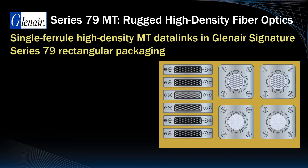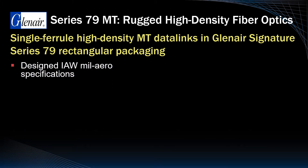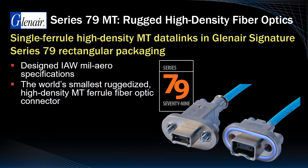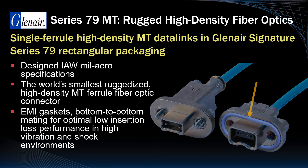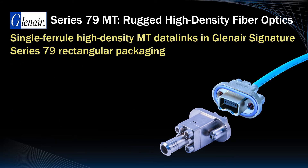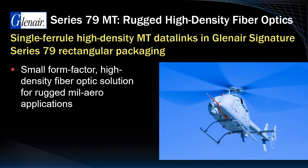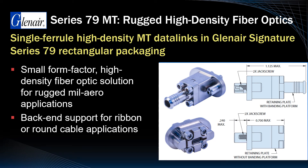Packaging of the ruggedized Glenair MT ferrule in a rectangular connector is highly suitable for LRU box applications with limited available panel space. Designed in accordance with rugged mil-aero industry specifications, the Glenair Series 79 MT fiber optic connector is the world's smallest ruggedized high-density MT connector solution. Receptacles may be equipped with optional EMI gaskets and mate bottom-to-bottom with plug assemblies for low insertion loss and robust resistance to vibration and shock. Designed for backplanes, missile systems, spacecraft, and other reduced size and weight applications, the Series 79 MT is available with a shield banding platform or ultra-low-profile retaining plate for both ribbonized or flex-circuit fiber optic data links.